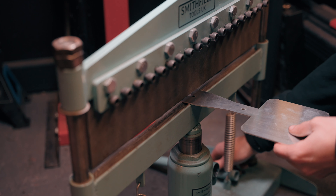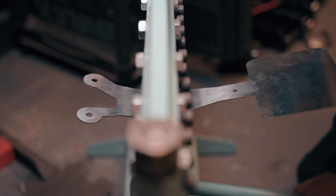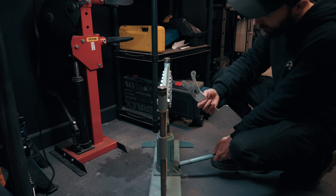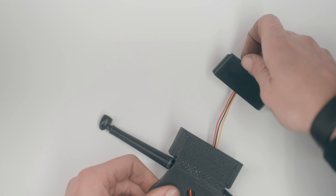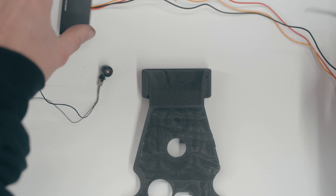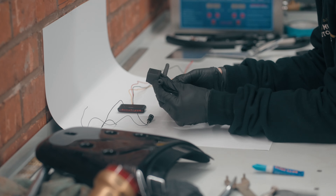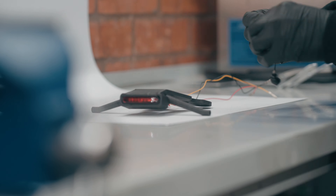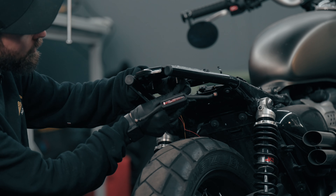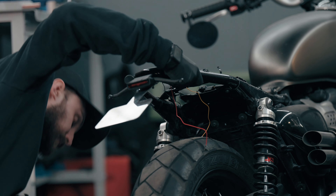We're waiting on the number plate bracket to be laser cut and bent — that's the metal part that holds the number plate. When that arrives I'll put it all together and explain exactly what's happening. Let's finish assembling the test print and see how it looks. The plan is to print the final version out of carbon fiber filament as it's strong, easily replaceable, and most of all cheap. I'm really happy with this prototype version — these indicator stalks are a little wobbly because I haven't glued them in properly, but with the carbon fiber one I've got something that will literally cement them together so they won't come loose.